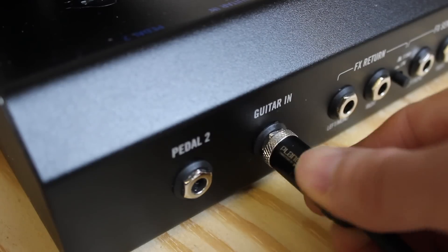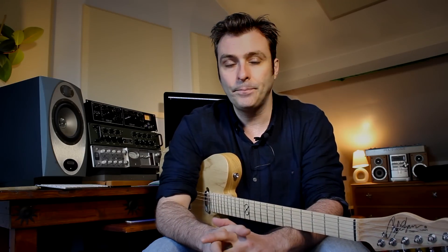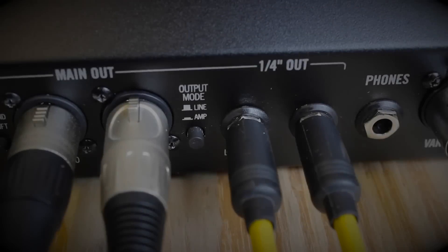So let's set up the Firehawk FX for some playing and connect the guitar. If I use the quarter-inch outputs it's easy to connect to a number of different types of gear. One option would be to connect to the front of a traditional guitar amplifier. Between the main outputs we have the line or amp buttons.